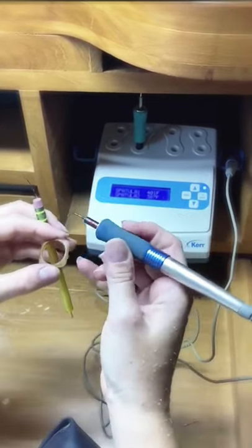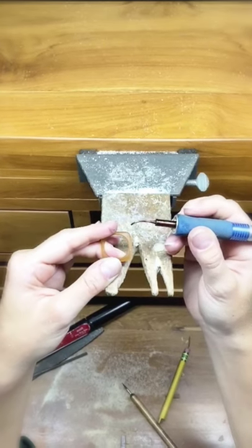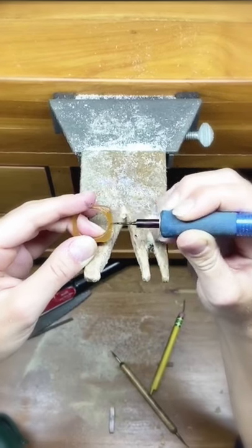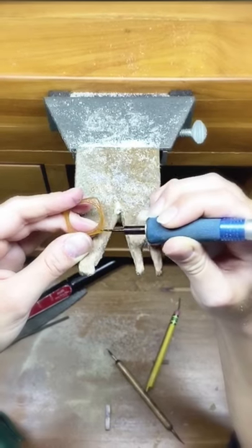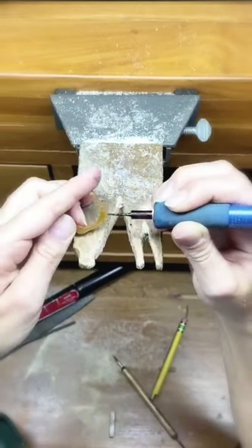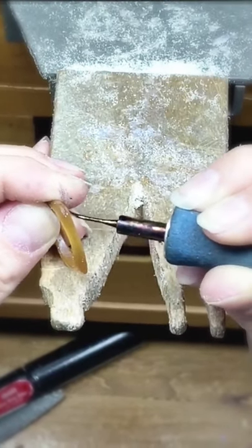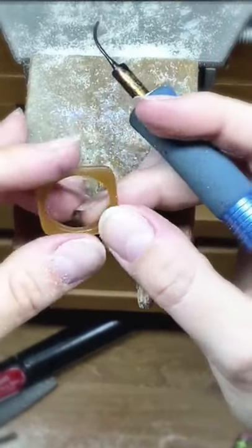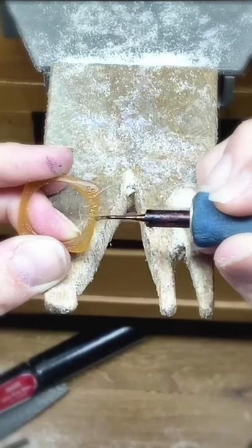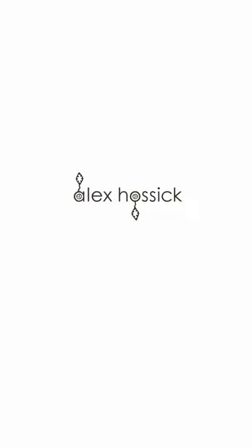For this demonstration I'm going to show you how I apply texture using the ultra waxer. I have it heated at about 401 degrees Fahrenheit — it's pretty hot, so you don't want to touch this to your skin. I'm going to draw some organic lines on the wax and you can see it's making a little imprint. I'll do this over the entire ring but leave the inner part plain. You can do whatever texture you want — you can even do a dot texture or lines. That's the beauty of working with wax: the world is your oyster.